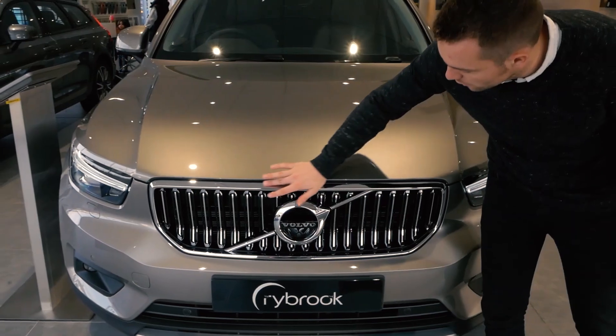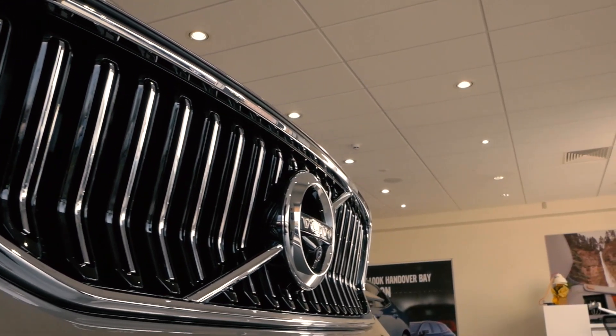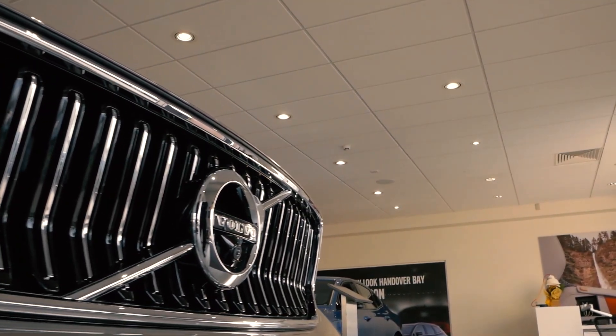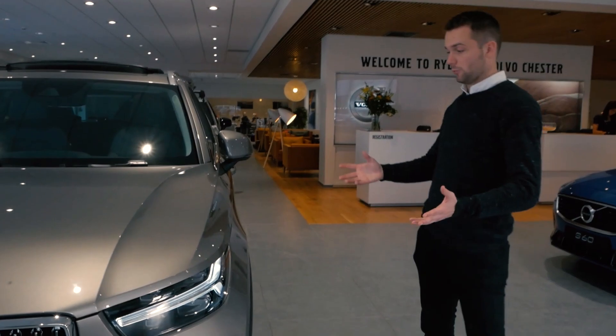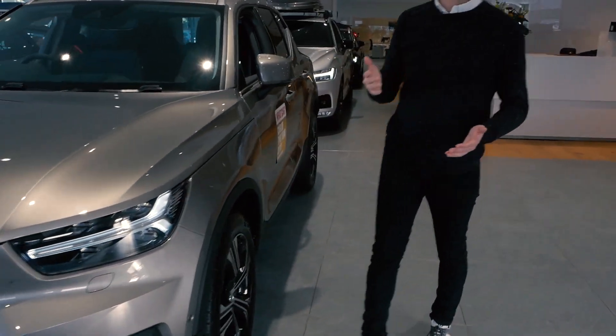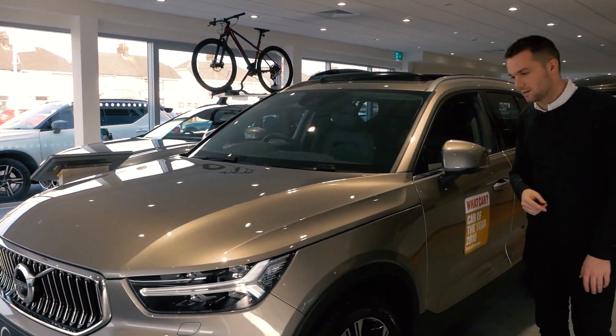You've also got this beautiful chrome grille down here, which just adds a real sense of elegance. It's amazing to see the difference that the Inscription makes compared to the R Design. If you'd like to see my full first drive video of the XC40, do please click on the link at the top of the screen.